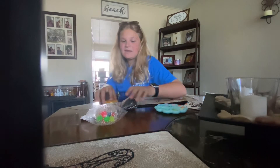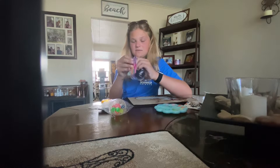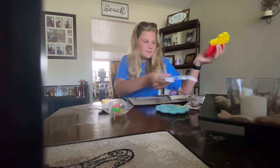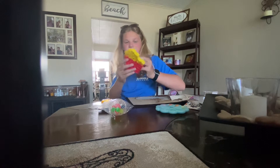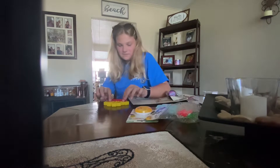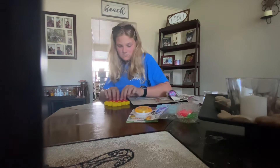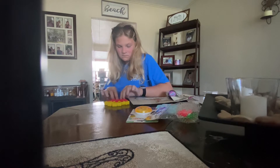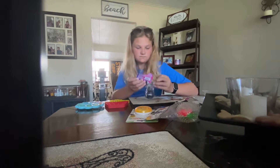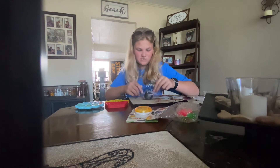Okay, so next I want to unbox this squish ball — I think this looks really cool. We got fries pop it, fries pop it! That's actually pretty good. I'm just unboxing this squish ball; I feel like this is gonna be some awesome popping.